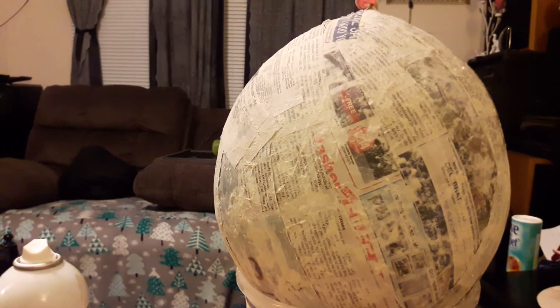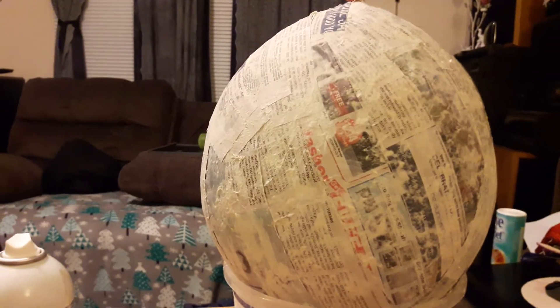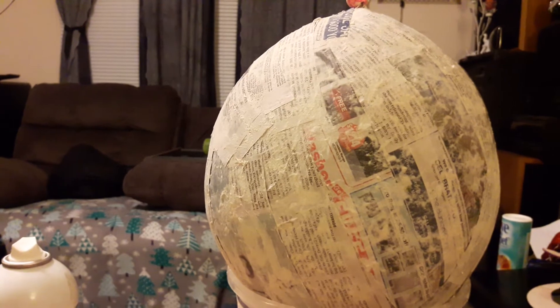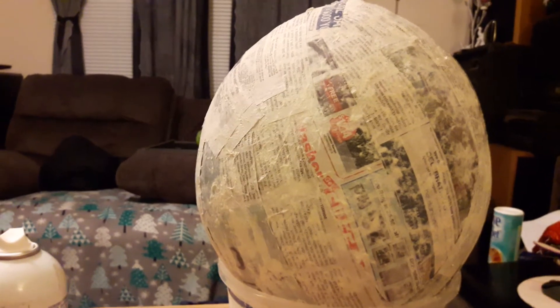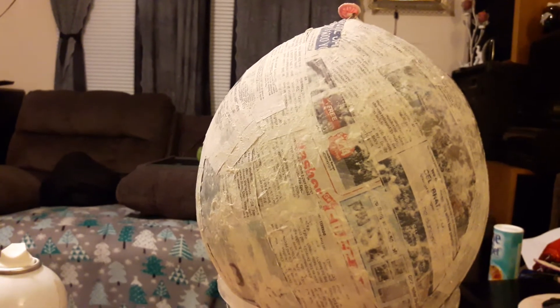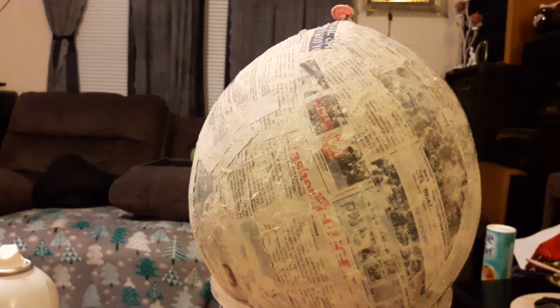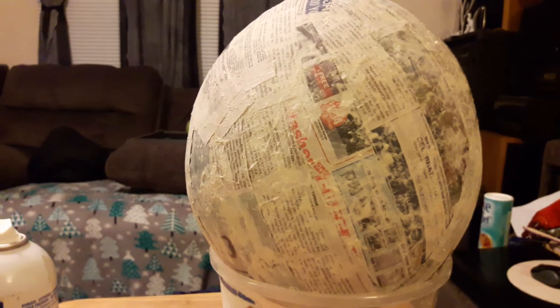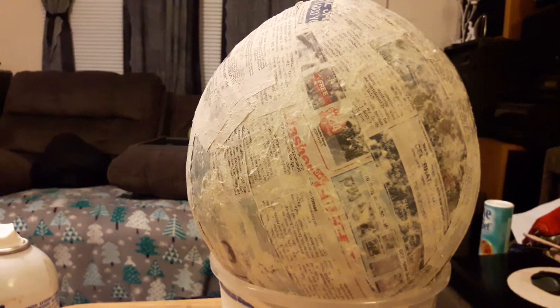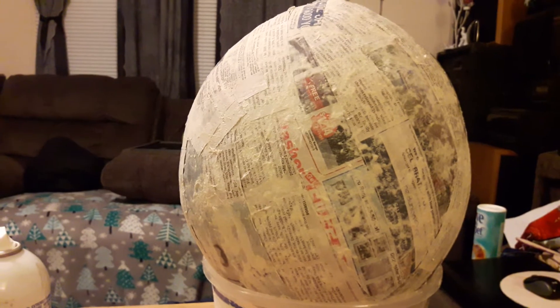Hi, this is part one of our hot air balloon piñata making, and I'm making this for my daughter's birthday. I already started out with the paper mache balloon for the top part — this is going to be the hot air balloon part. I started with a balloon blown up as large as I could get it without it popping.